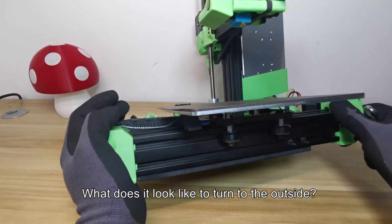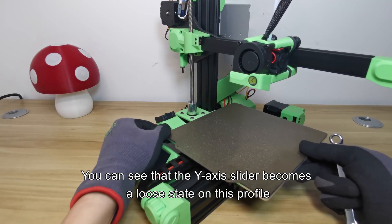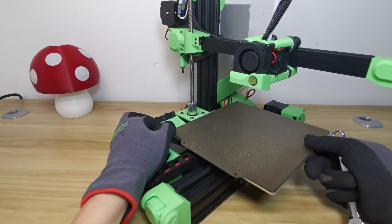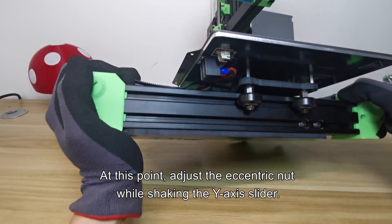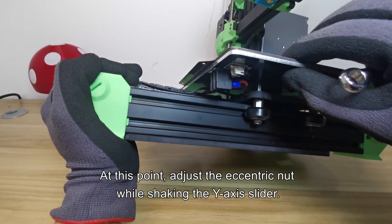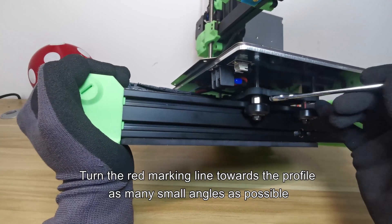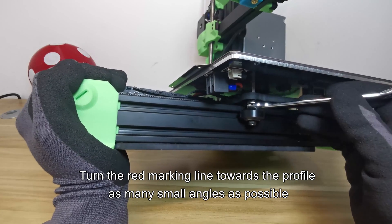You can see that the Y axis slider becomes loose on the profile. At this point, adjust the eccentric nut while shaking the Y axis slider. Turn the red marking line towards the profile in as many small angles as possible.